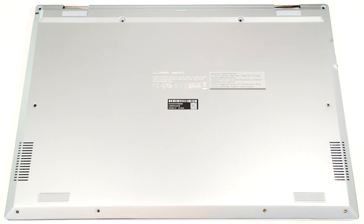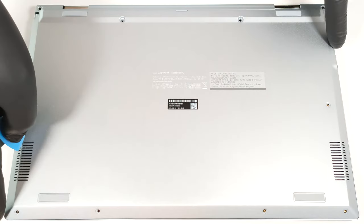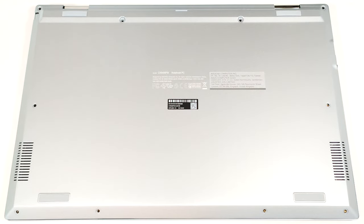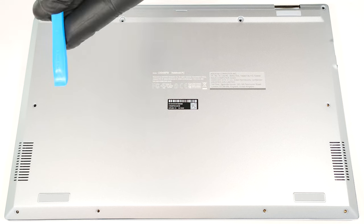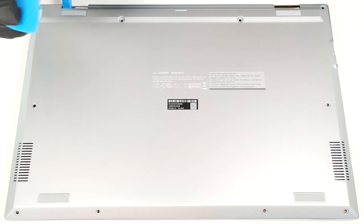To open this small machine, you have to undo 10 Phillips-head screws. Pry the sides and the front. The panel goes deep into the chassis, and you have to push harder than usual to pop it. Keep in mind that there is a potential risk of bending the chassis if your plastic tool isn't thin enough. Then, pop the back by lifting it in the zones behind the hinges with a lever tool.